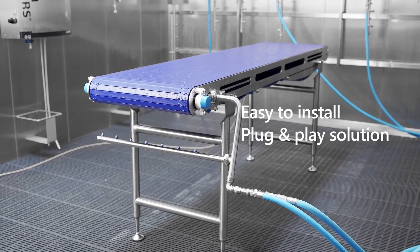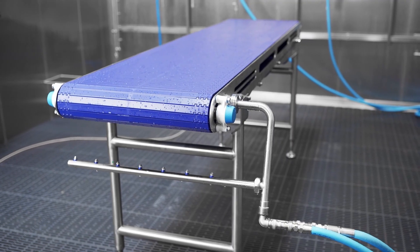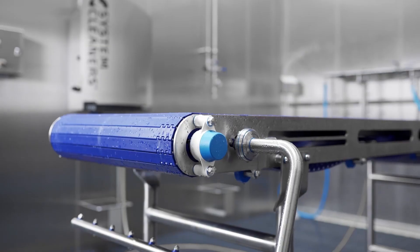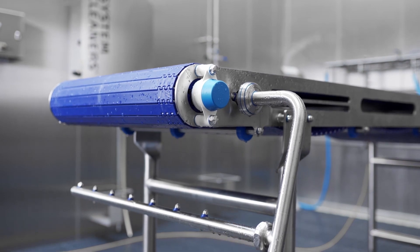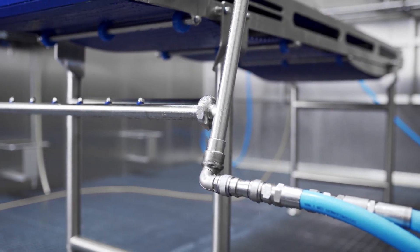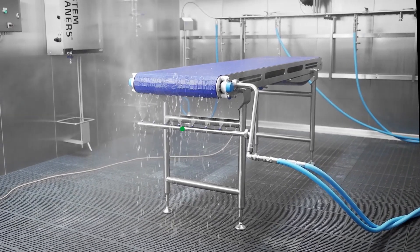The system has a state-of-the-art hygienic design and complies with the strictest food safety standards. All moving parts are hygienically sealed and detectable by inline inspection systems. Once installed, the CIP unit contributes to reduced manual and mechanical cleaning of conveyor belts.